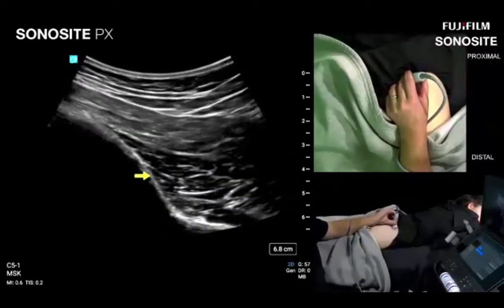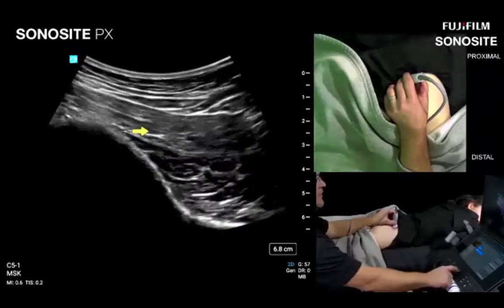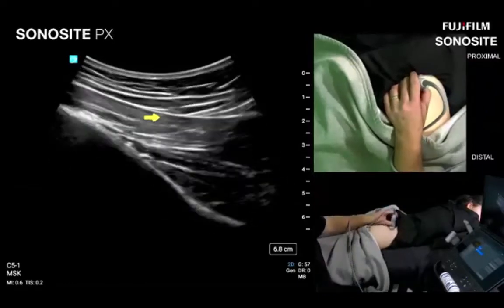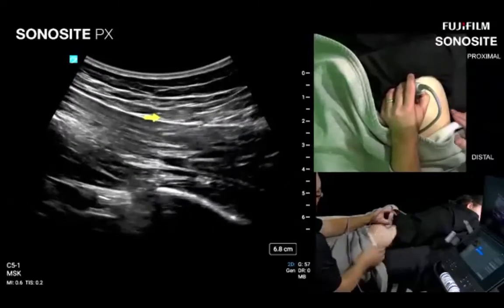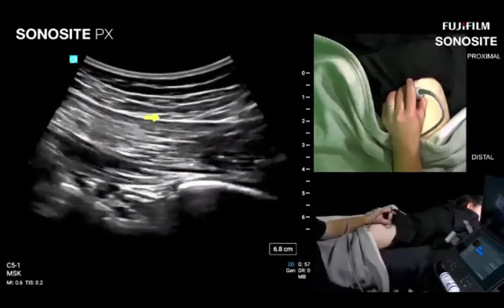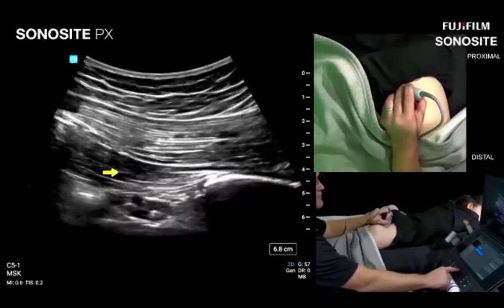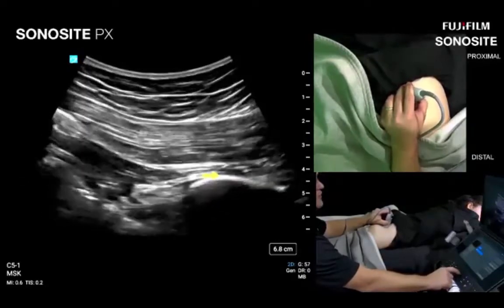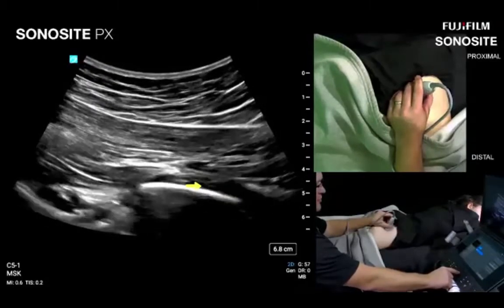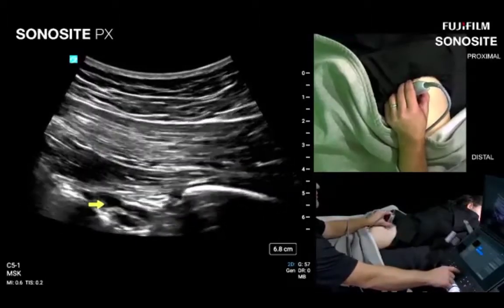Palpating the trochanter and aiming right at it helps orient correctly — the piriformis is not horizontal but a very much vertically oriented oblique structure. Here we have the glute max in long axis, piriformis in long axis, and you can see the central tendon of the piriformis beginning to show as we get over to the ischium. Superior ischium is here; right on the upper margin is the superior gemella. With more penetration from the lower frequency curvilinear transducer, the inferior gluteal artery and sciatic nerve are nicely visible deep to the piriformis.